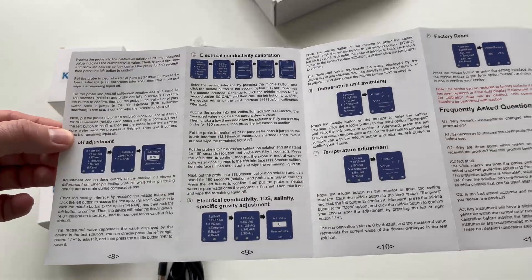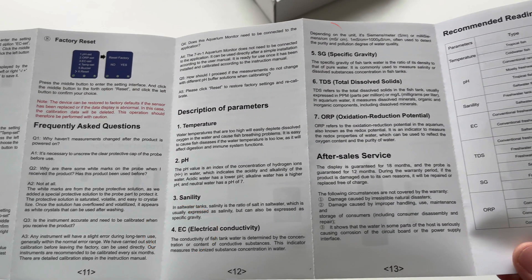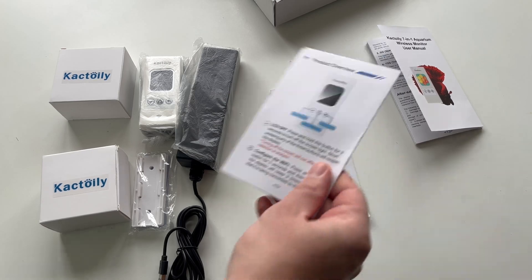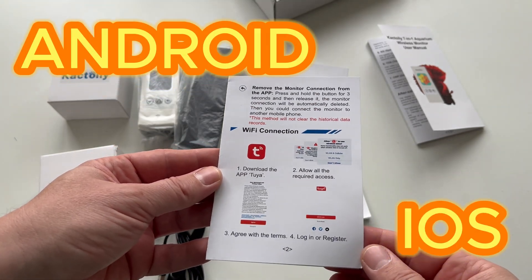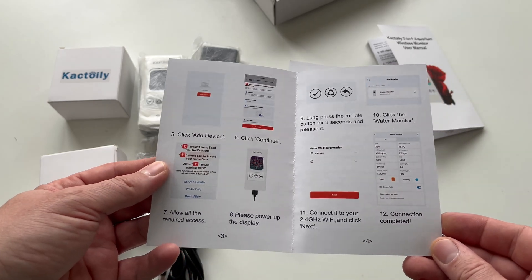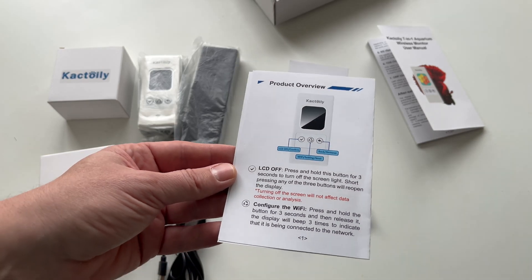I want to know what exactly it measures, because even though I've had this hobby for over 30 years, I've come across some terms that I don't think I've come across before. Another interesting thing is the fact that this device can be controlled via Wi-Fi, using an application both on Android and iOS. It really made me curious to see how the application looks and to see if it is easy to use.